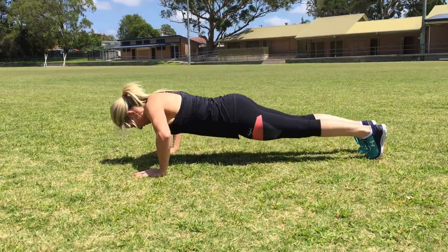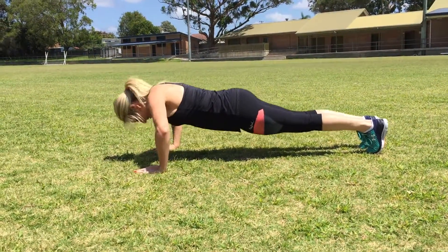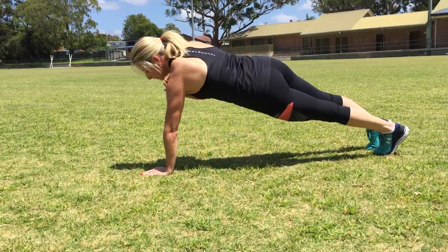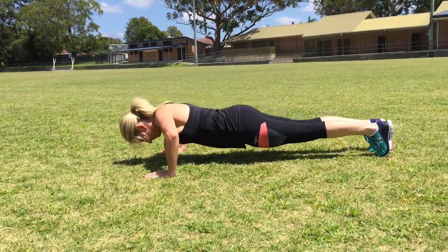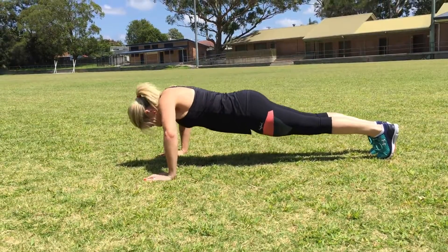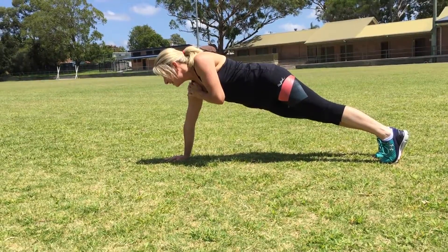And then on your toes — two, four, five. Hand up on your shoulder, hold it nice and still, core in. So that is one set. We're going to do 10 sets of them with about 90 seconds rest in between each set. So get involved this week — I can't wait to see your entries and bring it on.